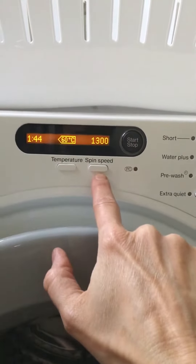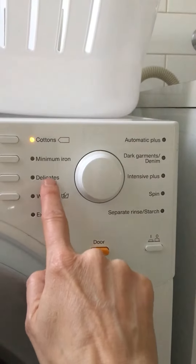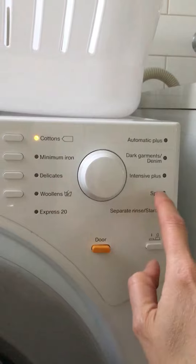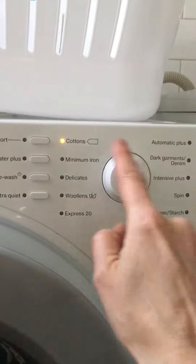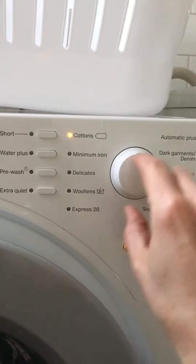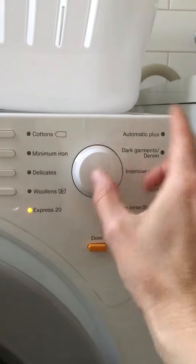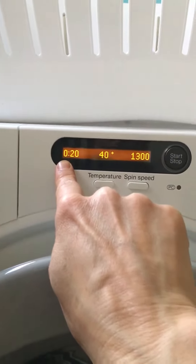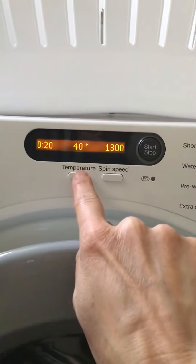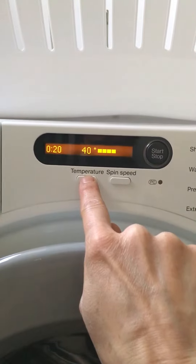That's the spin speed - pretty obvious. Stop and start button. If you have delicates, woolens, or you just want to do a spin or anything else, Express 20 is a good one to know. All of these are on the dial so you just turn the dial to what you want. If you want the Express 20, it goes for 20 minutes. You can change the temperature by just pressing that and it will go down, or you can go cold if you want.